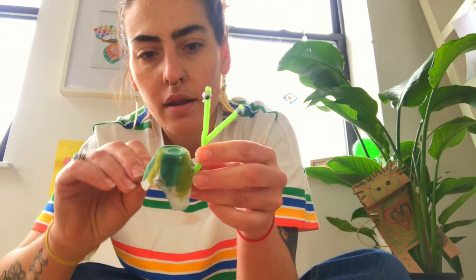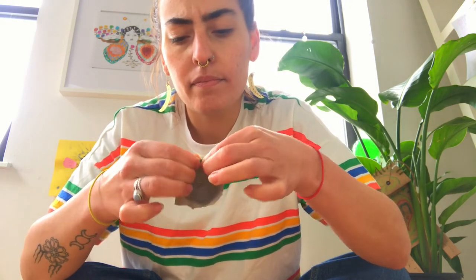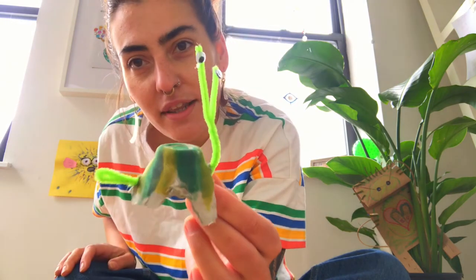Now we're going to put the snail body into the shell. I'll make a little cut — actually, there's already one in the front, so I'm going to make a small cut in the back. You know what, I'll just rip it — do a small little rip. Then put the tail of the snail right into that little rip.